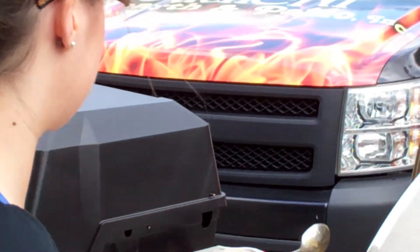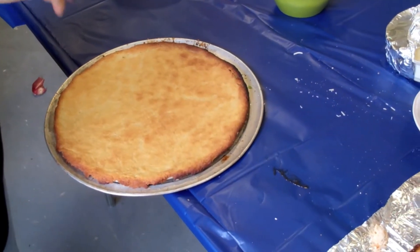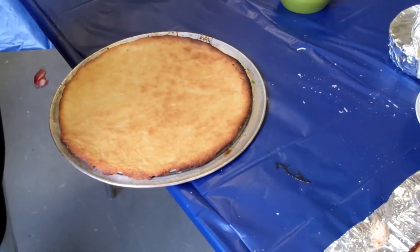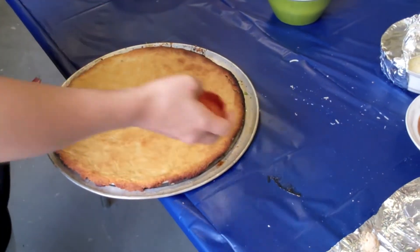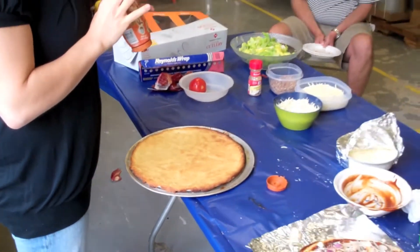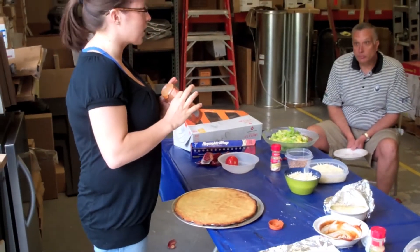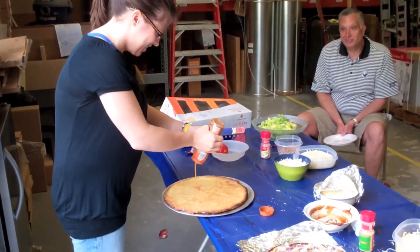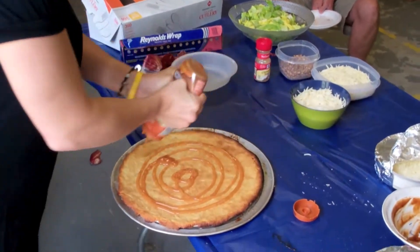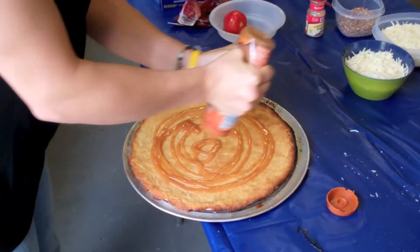In about five minutes — you want to make sure that it is cooked all the way through, because when you put it back on with the toppings it's not going to be on there long enough to cook. Your sauce on this one is going to be caramel — hope everyone likes caramel. It's really up to you how much you want to put on.